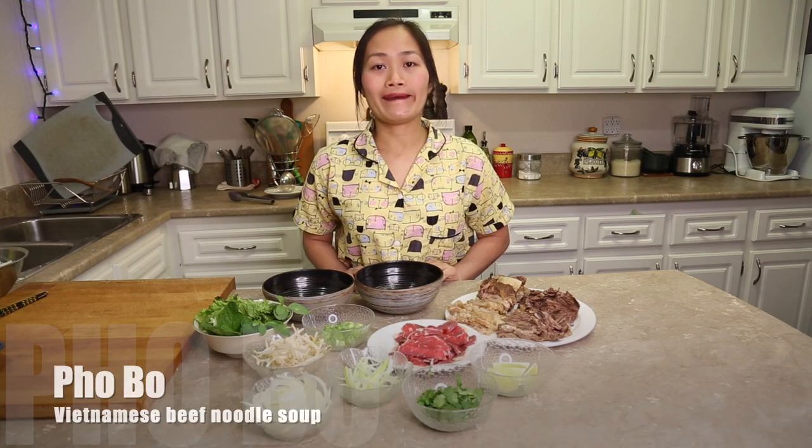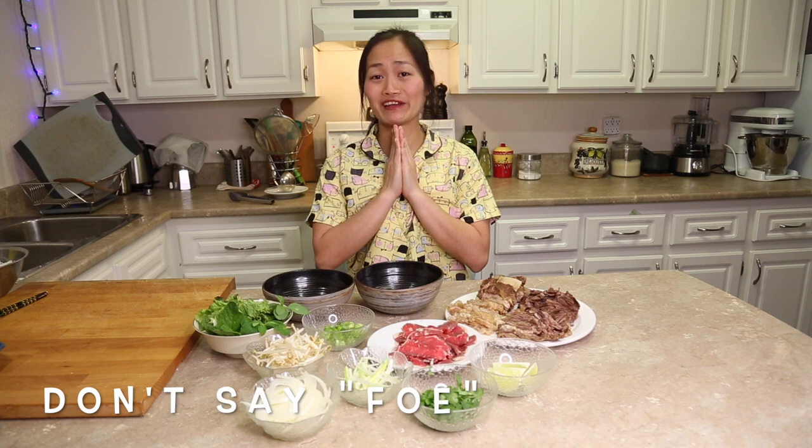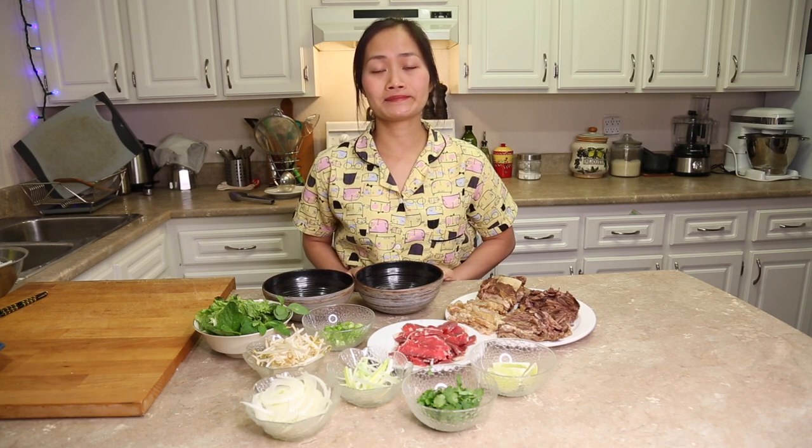Hi everyone, we are making pho — my favorite food in Vietnam. When I came over here it was very hard to find good pho, and my husband decided to make it at home for me. Oh my god, I was very excited about that. But after that, it was so sad — it was not so good the first time. But he kept practicing and now we have excellent pho, and I don't have to worry about it anymore.